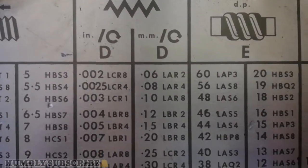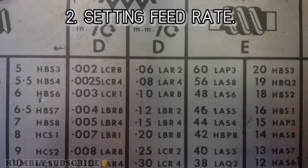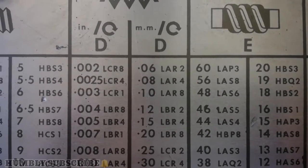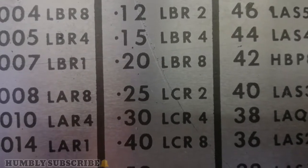We are planning to do a feed rate of 0.25 millimetre per rev. As you can see, the feed rate of 0.25 millimetre per rev has a code of LCR2.